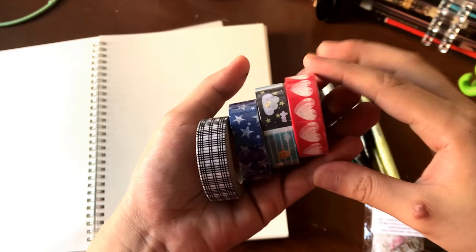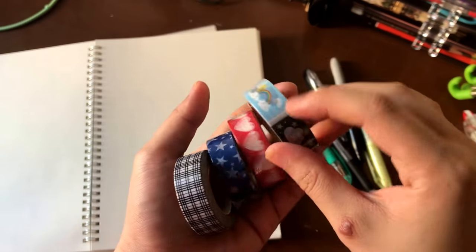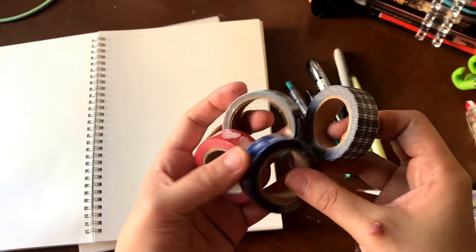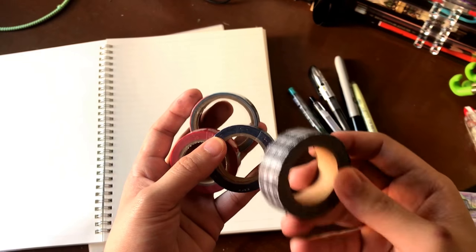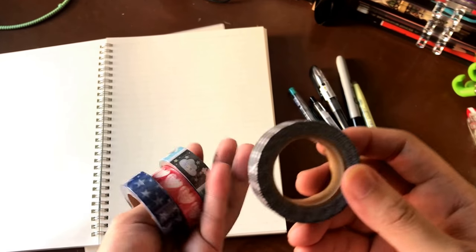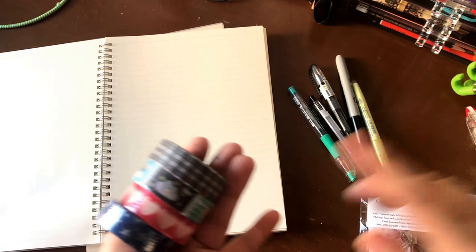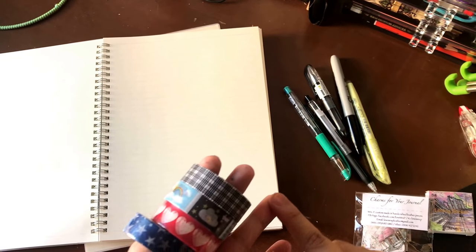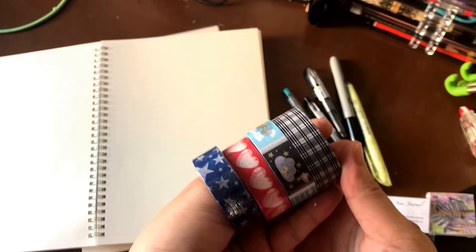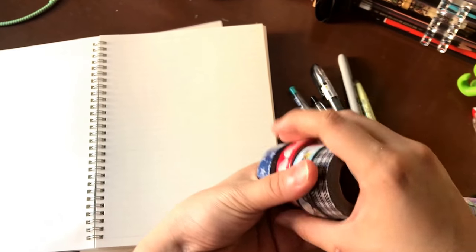I also have these four washi tapes — I opened one up for you. Here are their designs: there's a heart, there are stars, and then these adorable little weather tapes that are perforated, and then the plaid one that I opened. Any washi I've ever bought from easyinstax always comes in such a huge roll, which I really appreciate as someone who uses washi regularly. I get my money's worth — there's a wide variety of types, sizes, and designs, all with great textures, and they're pretty affordable.